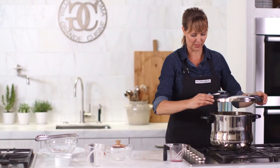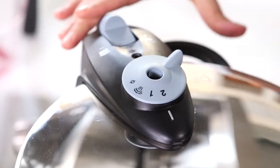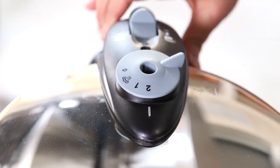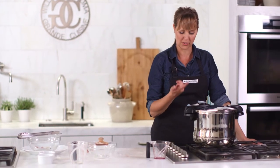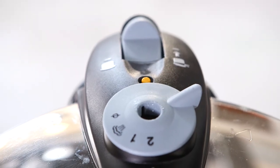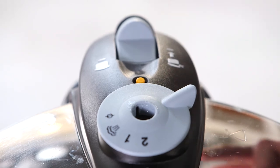Let's put it under pressure again. The lid goes on with the arrows lined up — wait for the click. I've already got it on high pressure, and that's what I want. As we see the pressure valve start to come up, as soon as it's up I'm going to turn this down to low and set my timer for 45 minutes.